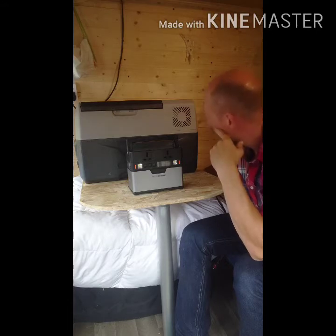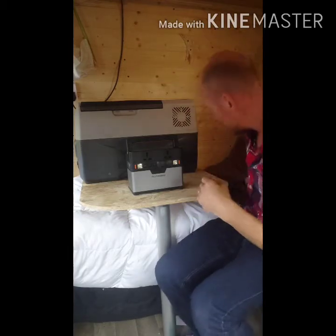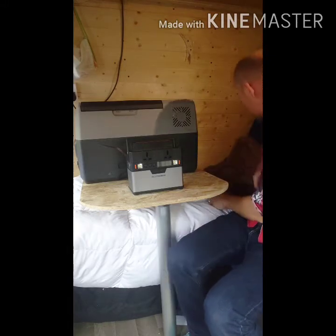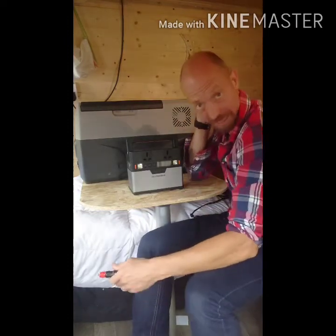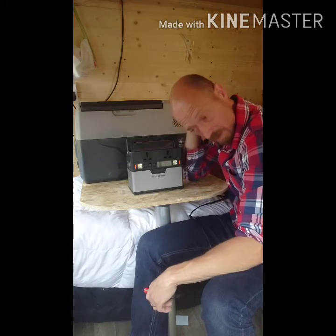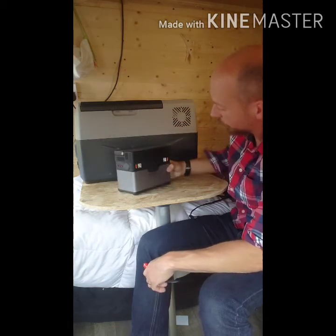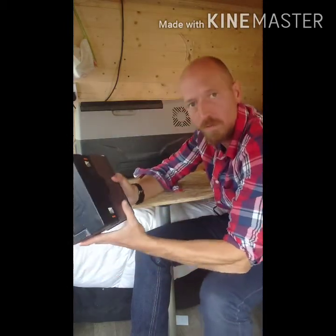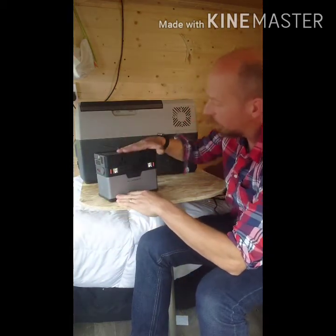So what I was thinking of doing — because there are so many of these little power pack units on the market now, by All Powers, Jackery, Yeti, Paxkron, Bowden's — this is an All Powers unit. This was one of the first bits of techie gear that I got.